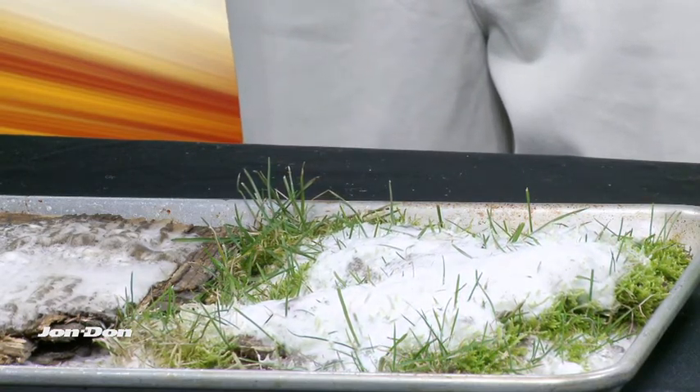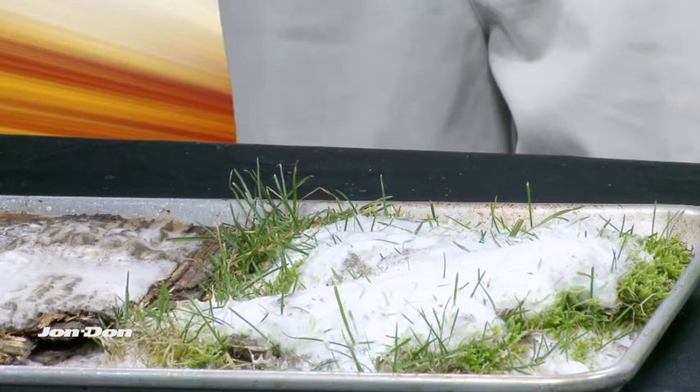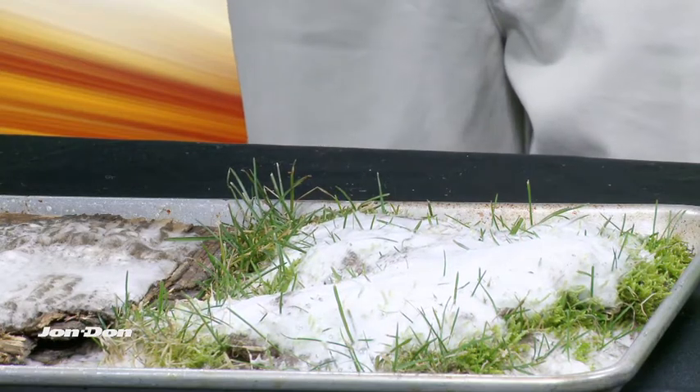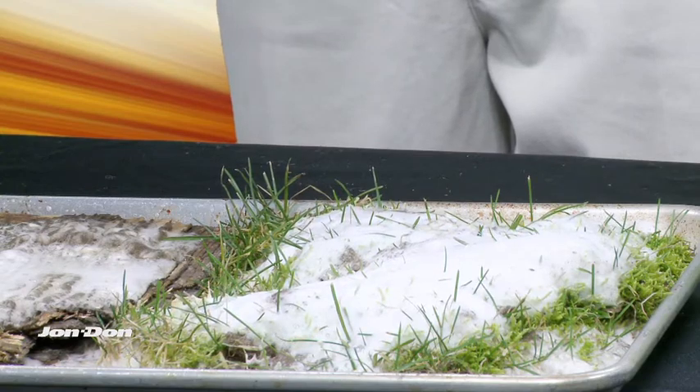One of the great things about APC is that after the effervescence reaction is done, we don't get immediate resettling and reattachment to the substrate, necessitating that we have to come in and do it all over again. The cleaning process is complete and the contaminants are ready to be wiped away.